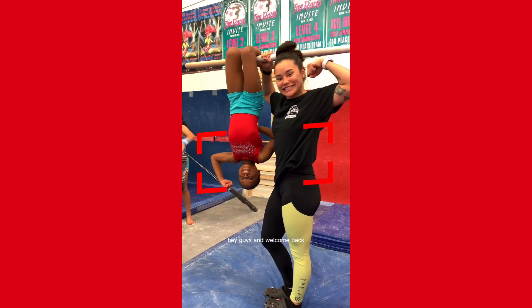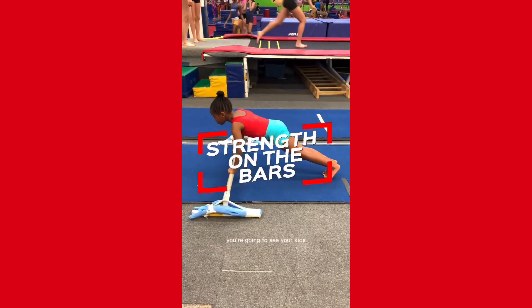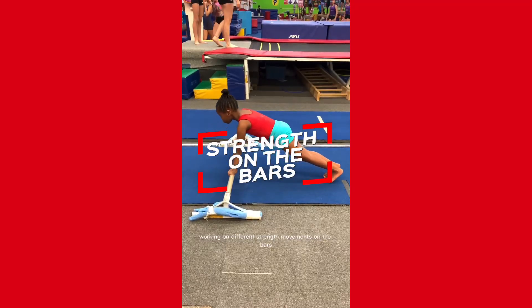Hey guys and welcome back. This week in our grade school curriculum, you're going to see your kids working on different strength movements on the bars.